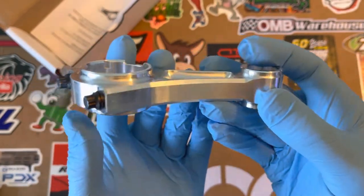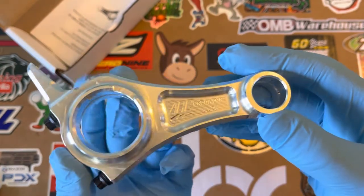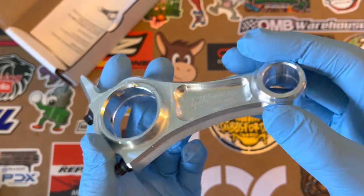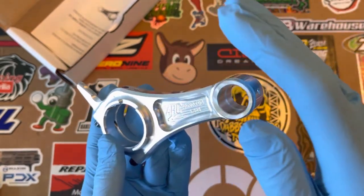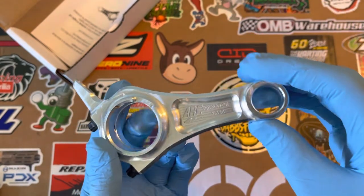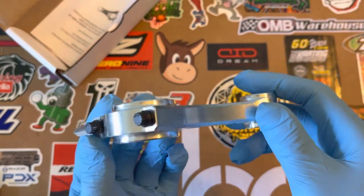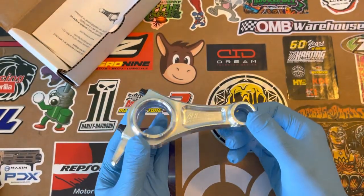I'm just going to get the extra billet one for a little extra bang for my buck. I think they're like $25 to $30 on Go Power Sports or OMB Warehouse. You are able to mount the flat piston that comes with the Predator Hemi, or the round one that comes with the non-Hemi — so they're both compatible with this unit.